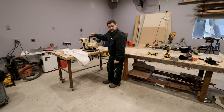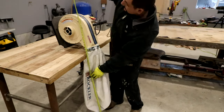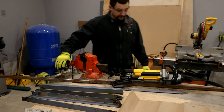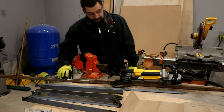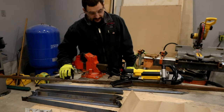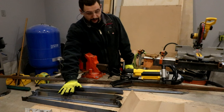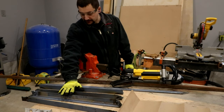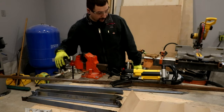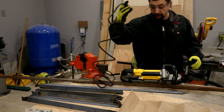We're going to utilize some scrap steel and some wood I have lying around to build a rolling cart. I've got a piece of one by one steel tubing from a countertop project I worked on, and an old framework from a pressure tank support that a buddy of mine gave me. We're going to repurpose all this steel and get it cut down to pretty close to the correct lengths.